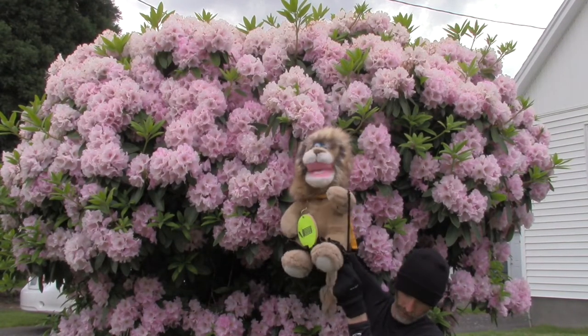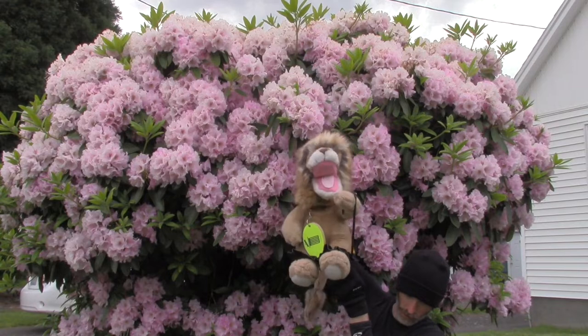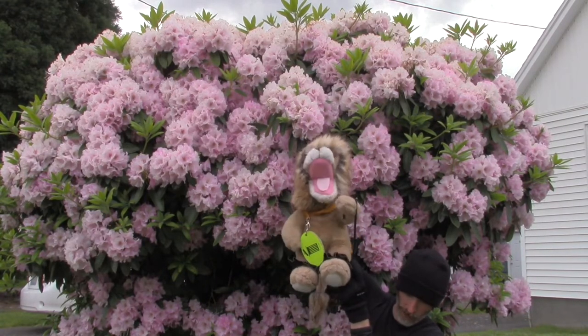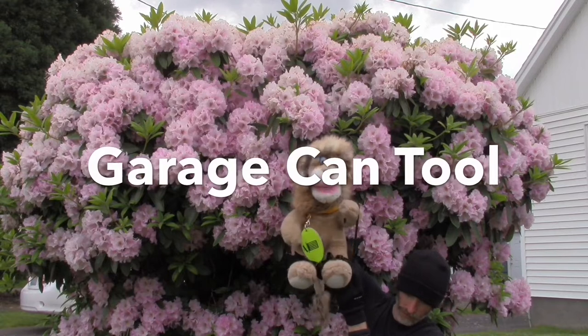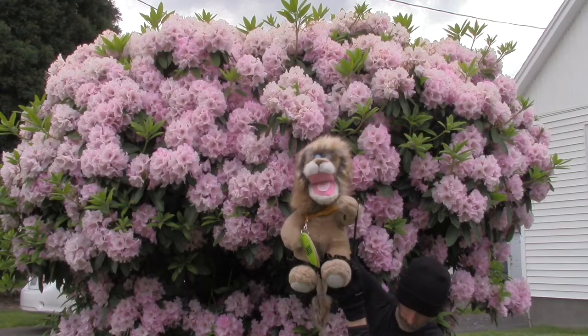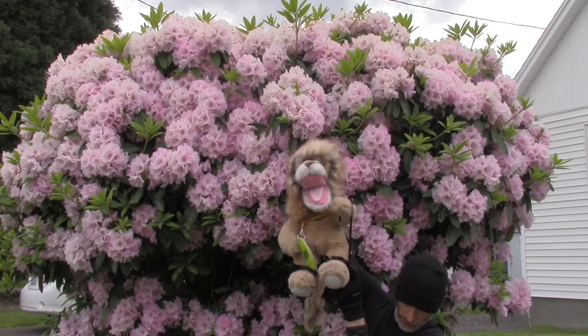This rhododendron smells nice, but we are going to talk about what we can do with some yucky things. For that, we need the garbage can tool. To begin, we use the breathing tool to help us get our minds and bodies ready to learn.